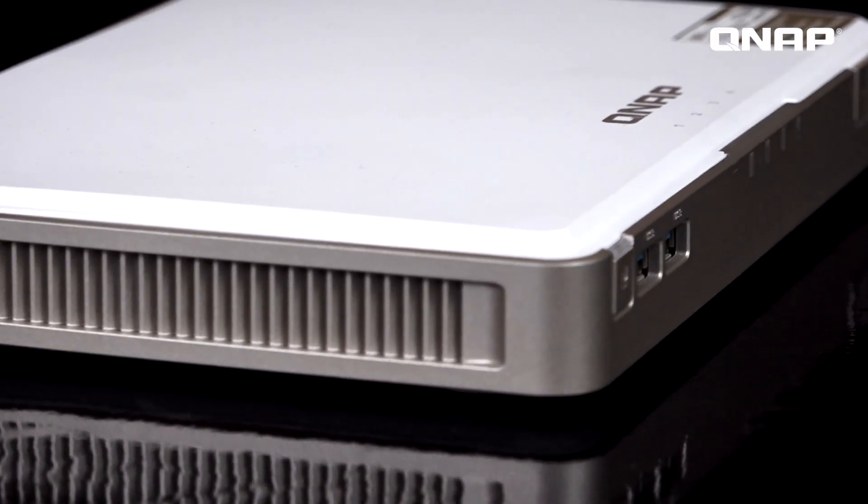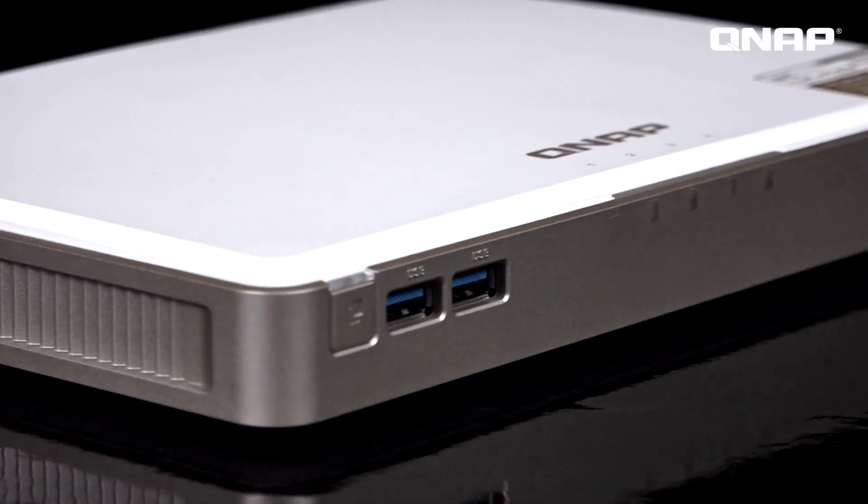So this is the TBS 450 3DX. I hope you enjoyed it, and if you want to know more about our products, please visit our website at live.qnap.com. Bye, and I'll see you next time.